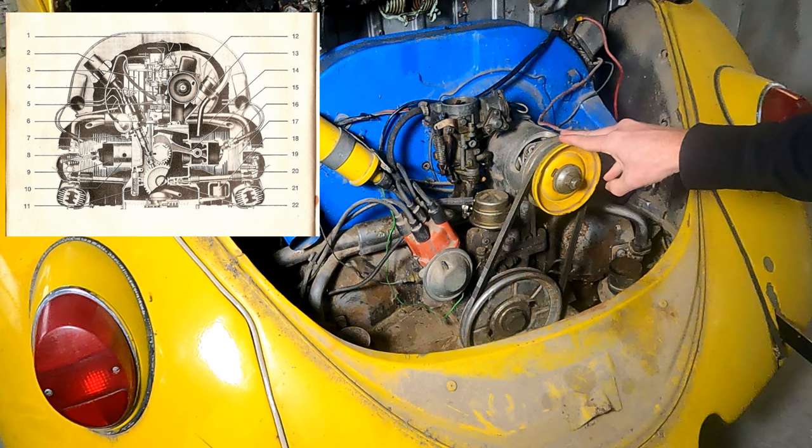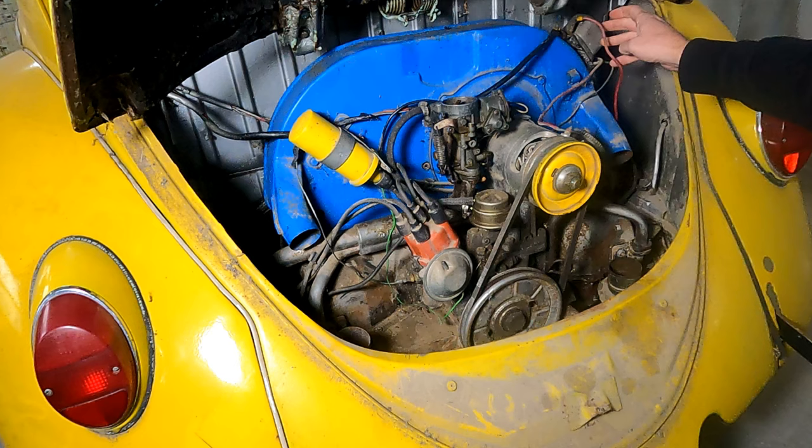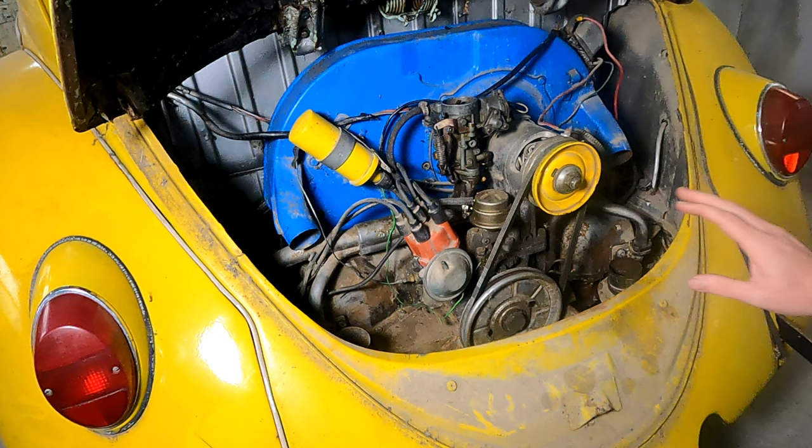This has a generator on it. Some of them, like my other one, actually have an aftermarket alternator. The biggest difference between a generator and an alternator is this voltage regulator. This one looks like it's been converted to 12 volts — some of these originally were 6 volts up until the really late 60s, I believe.